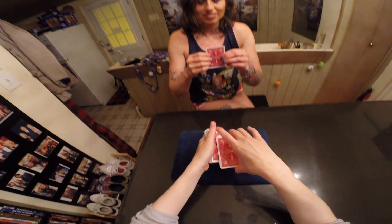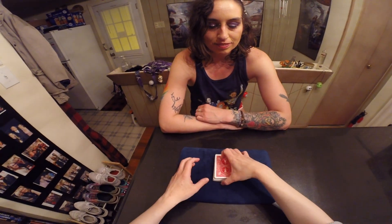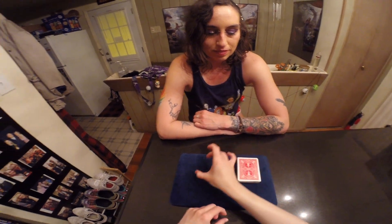Okay, so go ahead, place that card on top right here, and we're going to get it lost in the middle. And what I would like you to do is go ahead and give it a few pets.